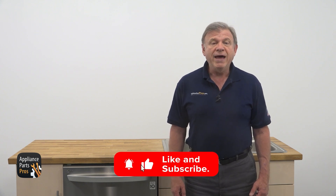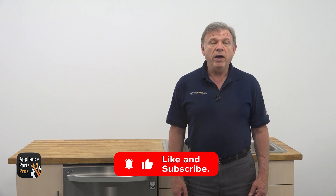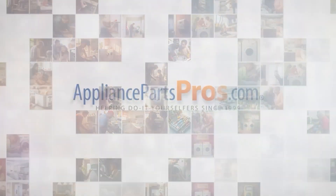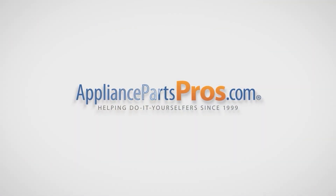But first, make sure to like this video and subscribe to our channel for more DIY appliance repair tutorials. With over 2 million products in stock and the know-how to help you do it yourself, we are AppliancePartsPros.com.